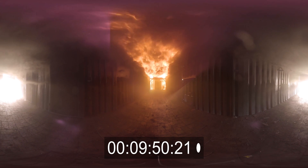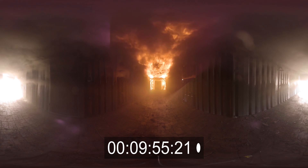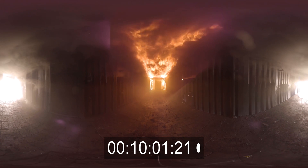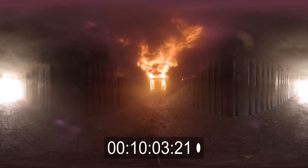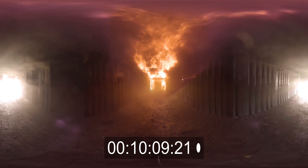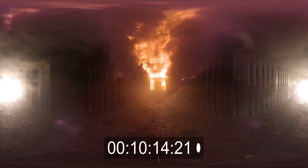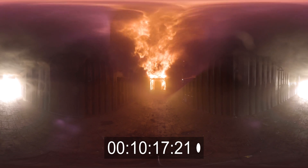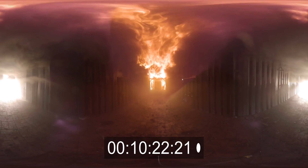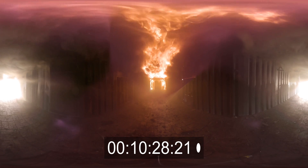The volume and intensity coming off the fire has now increased, and as I spoke to you earlier, this will require you to be more dynamic with your branch application to control the environment because the environment is more energetic. We're still not at the point of full development — you can see we have boards down low in the underpressure region at the rear that haven't caught on fire. Full development phase is the point where everything is involved in fire.